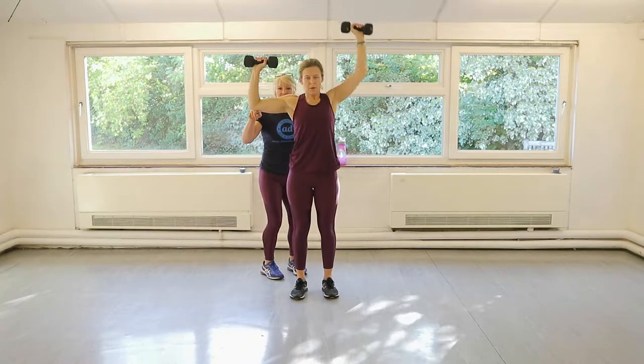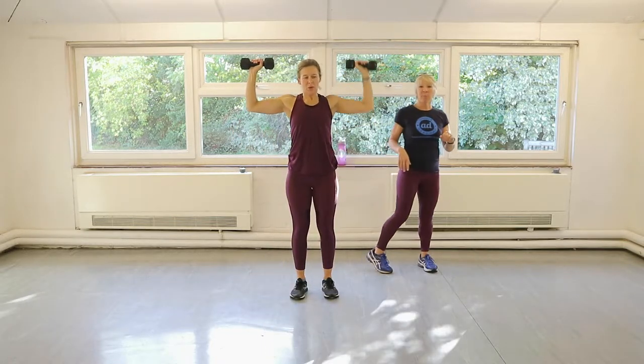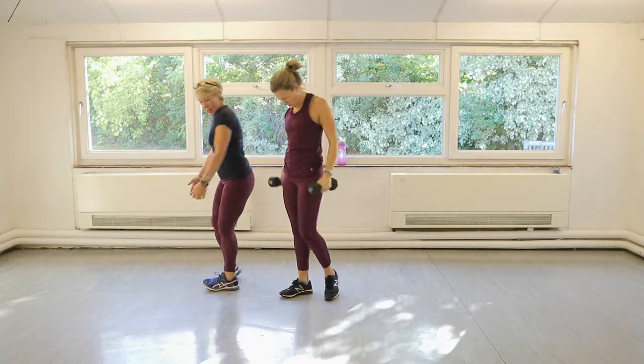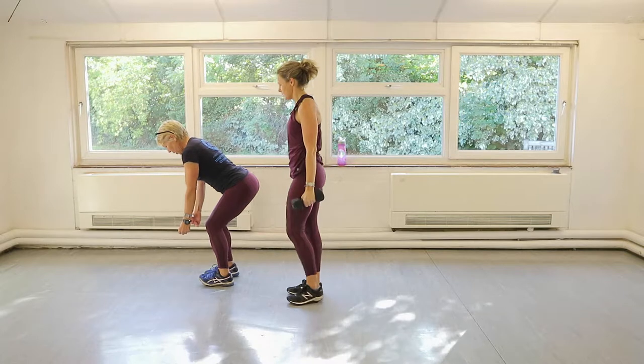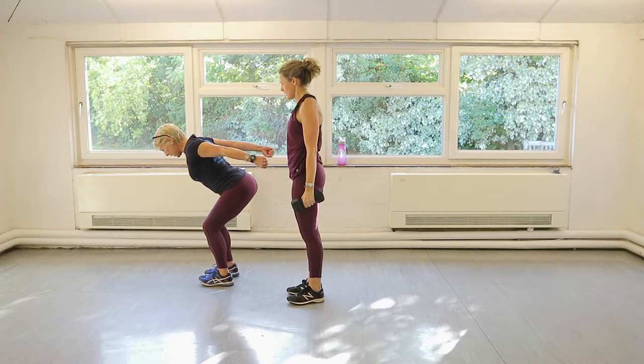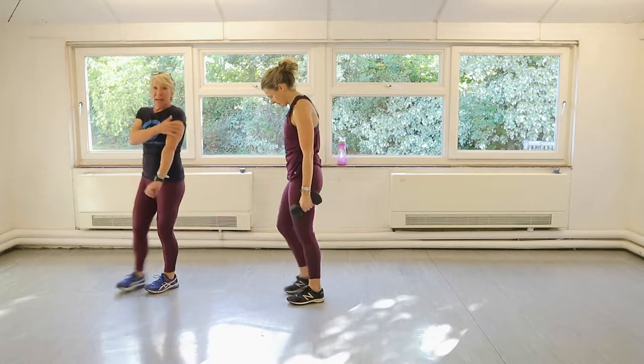I'm here to make sure Claire doesn't let it drop down. One more rep. Done. On to your side now — side view. You're going to drive. Bring the weights to your hip and then extend back and down. So it's upper back again and triceps.